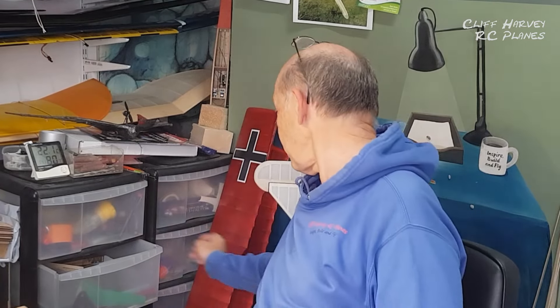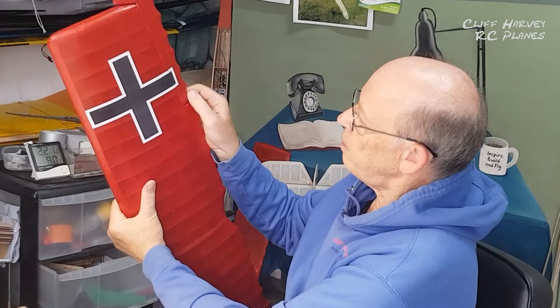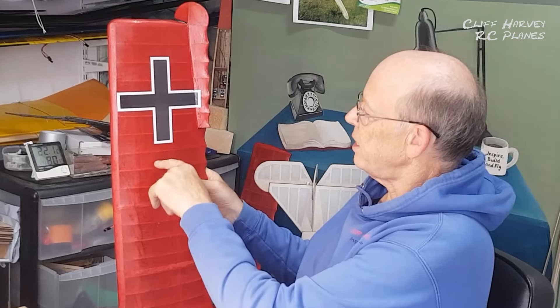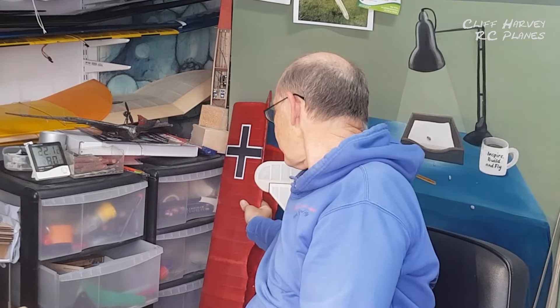Hi guys and welcome back to part 5 of the Fokker D7 build. We'll just continue on from where we got to - putting the stickers on, water slide transfers in part 4 on the wings. I rushed the job a bit, I'll confess. There was a little bit of trapped water under the stickers - I've varnished them in, so there's a few bubbles, but that can't be helped.